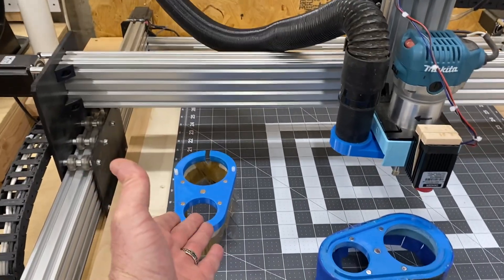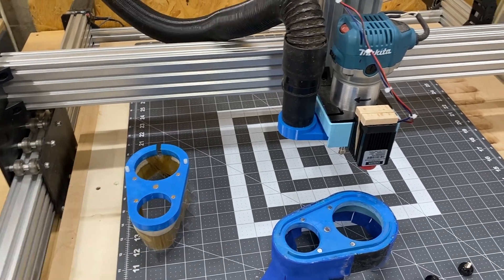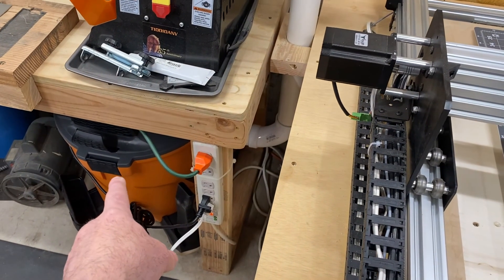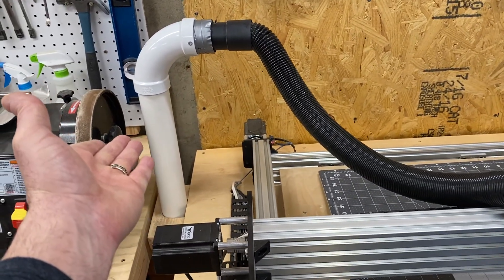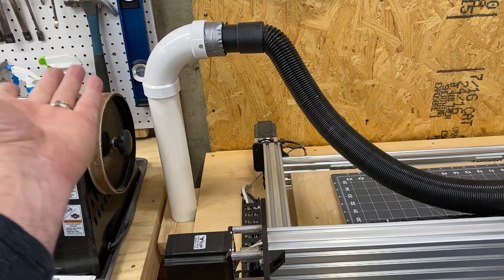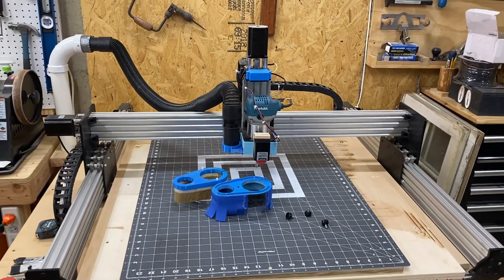It took me about 25 hours total to print all three pieces. One purchase of a wet vac — or use one you have dedicated to the system — plus about $10 in two-foot lengths of two-inch PVC from the big-box store and two elbows at around $1-2 each. That's really all there is to it. Thank you for watching, I hope this helps — take care of yourselves and have fun routing.